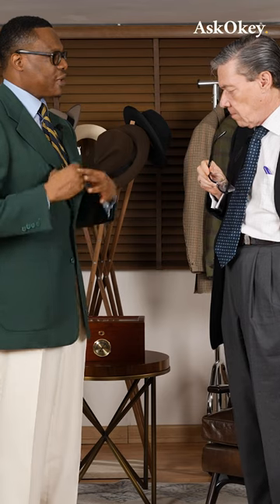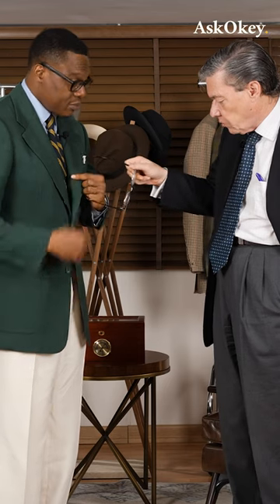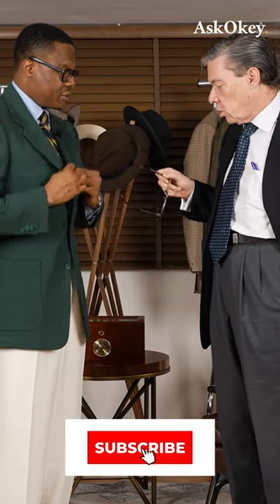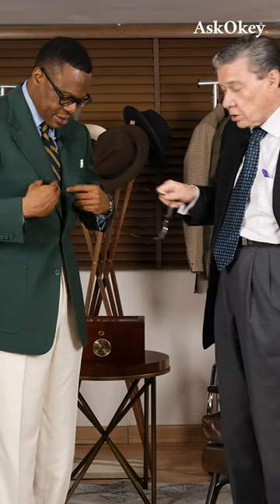So the 3-Roll 2 is more of a sporty look. This one, you don't see much of the 3 — or whatever you call this — because it rolls a bit lower. But it is effectively 3-button. It is indeed, yes.